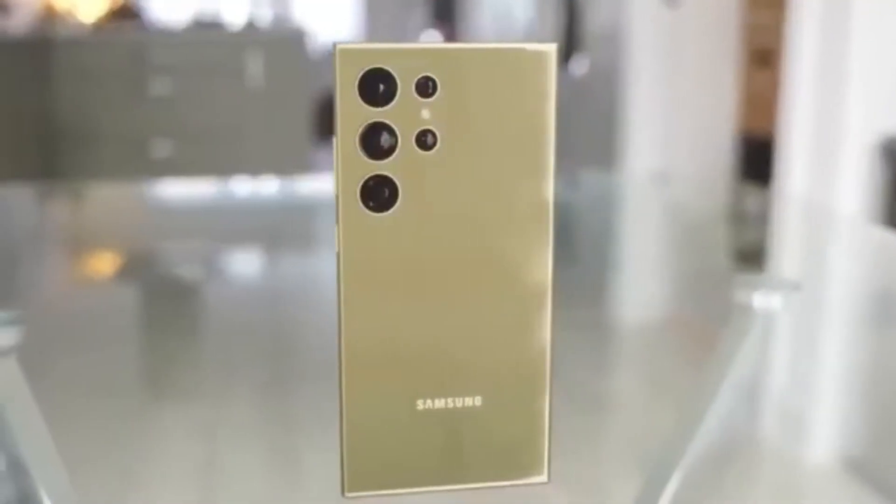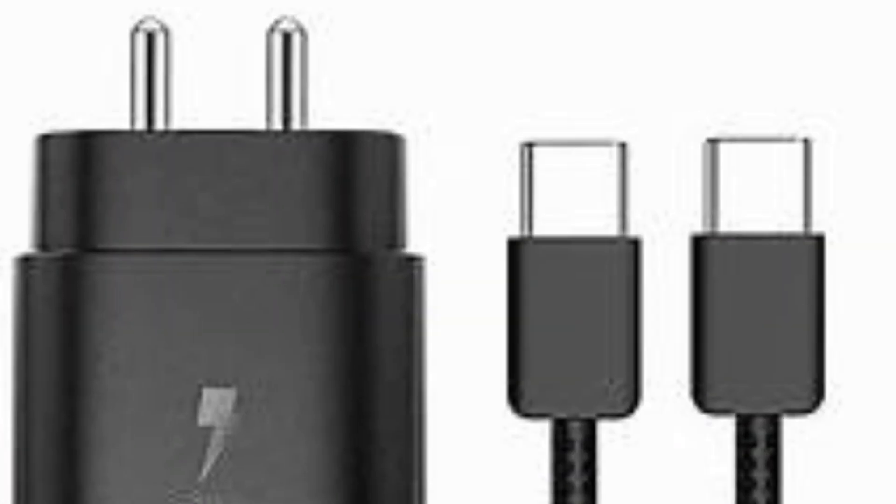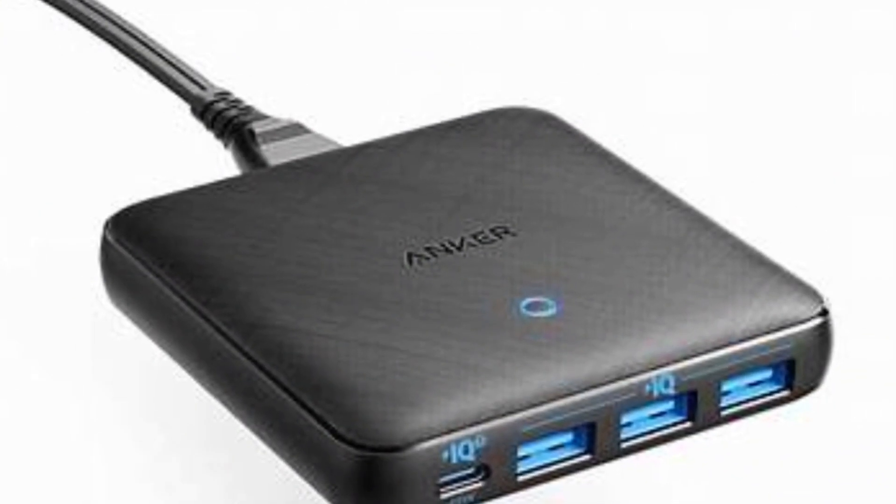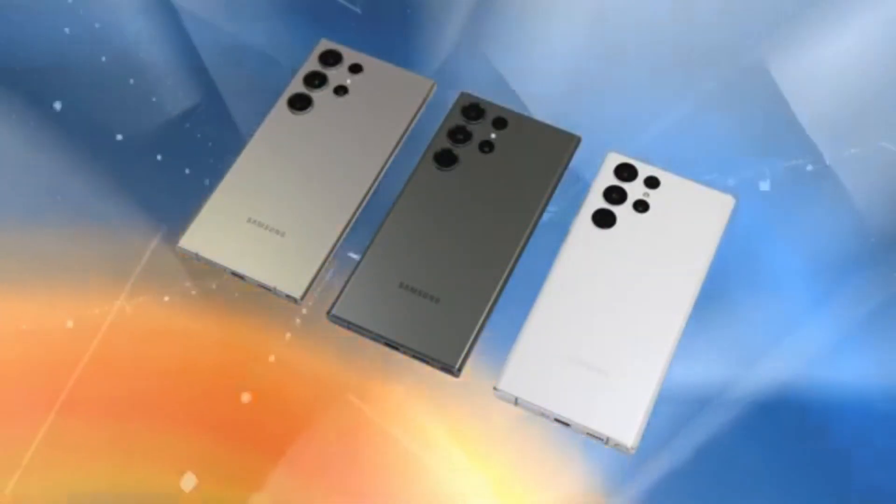For wired charging, the story is clearer. The base model is expected to charge at 25 watts, while the Galaxy S25 Plus and Galaxy S25 Ultra are rumored to support 45-watt wired charging, catering to users who need faster recharge times.